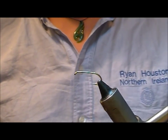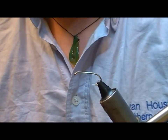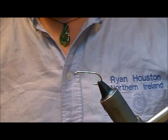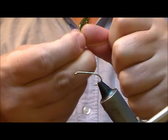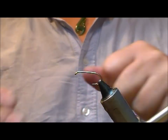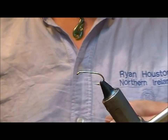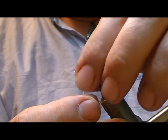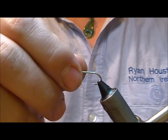Cut a length of Dacron — it can be a little bit awkward to work with. What I'd suggest is take your wax and pull your Dacron through that a couple of times and that will stiffen it up a little bit. Then cut that and slide the Dacron through the eye.